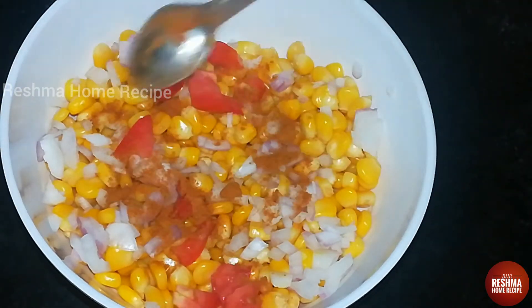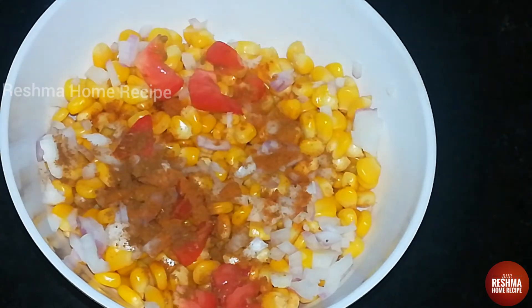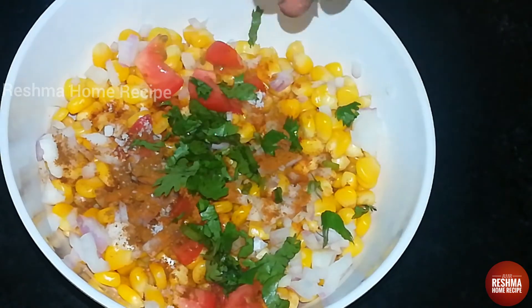Add a half teaspoon of milagath. Add a half teaspoon of chat masala. Add the teviyan. Add a little bit of lemon juice.